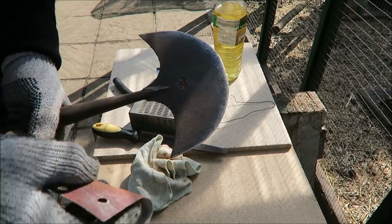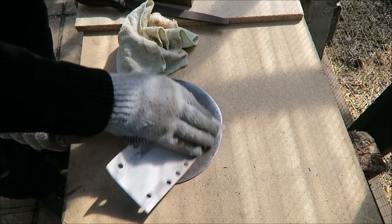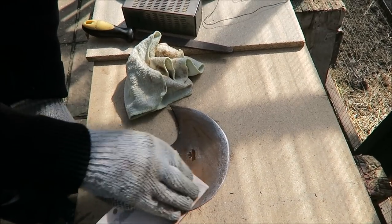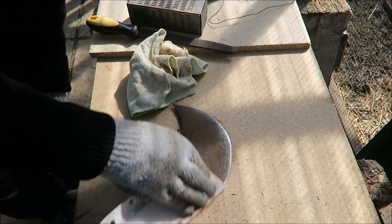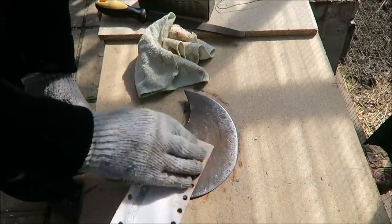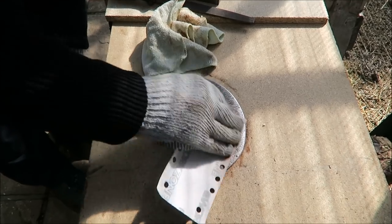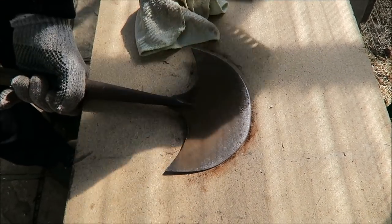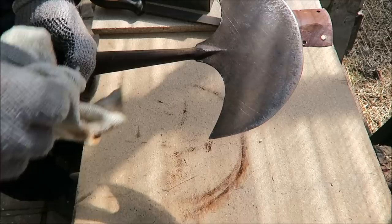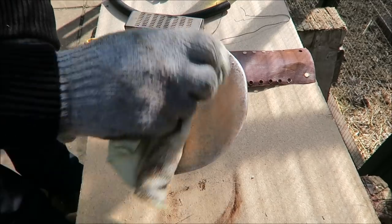First of all, rub it with sandpaper — best if you do it with gloves on obviously, because that blade's sharp. Just rub the rust and the dirt off roughly, there's no need to do too much on it. Then do the other side — it's just old sandpaper that I keep for these jobs. Then with the cloth just wipe the rust off. As you can see it's rusting earth really, it's not really rusted. That's cleaned up half decent.